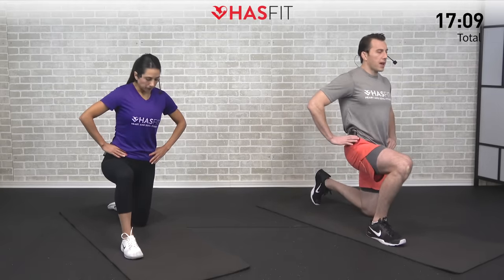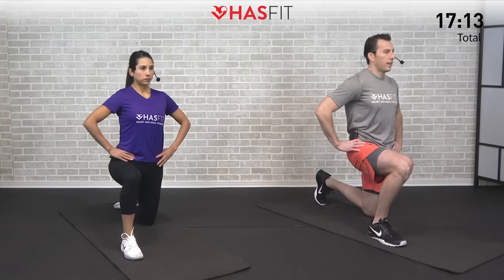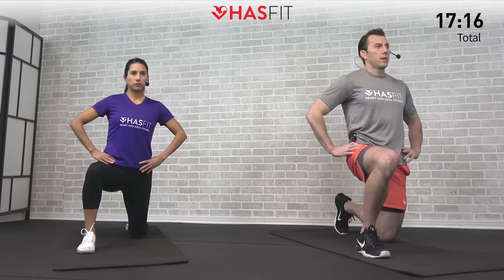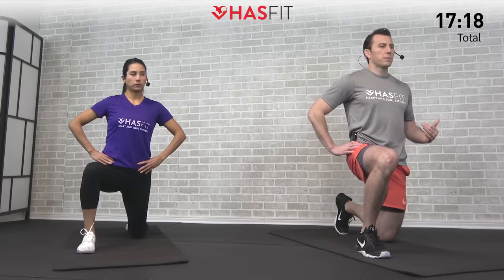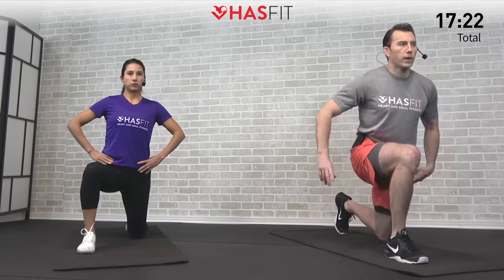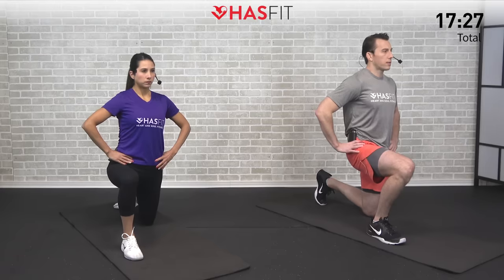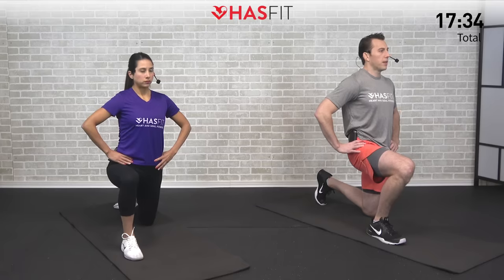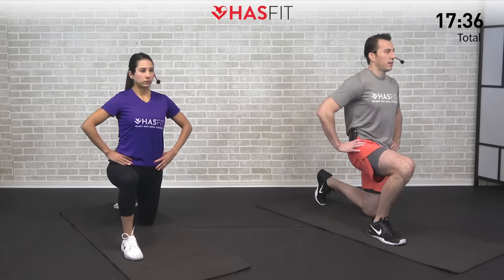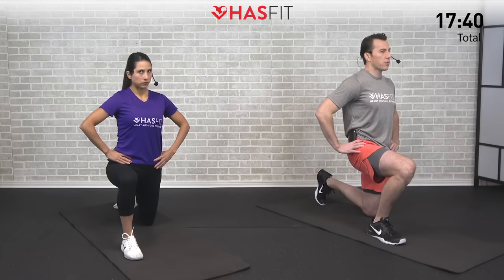Opposite side now. Again, abs are tight, glutes are tight, and then gently come forward. Often times you'll see people in a similar setup doing this move and they'll come all the way forward to stretch the hip flexor. But if you're flexing those abs and your glutes, that's not necessary — it's much more effective this manner. Nice big relaxed deep breaths. Don't go too crazy on this one; it doesn't take much range of motion.